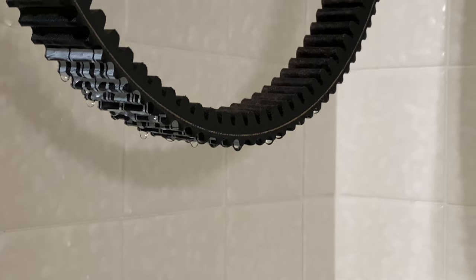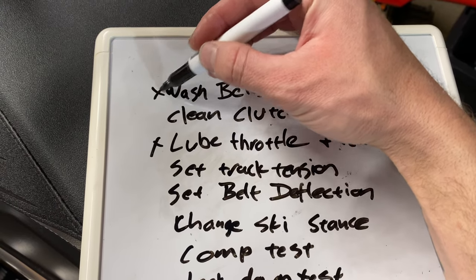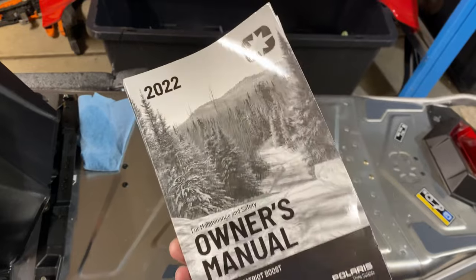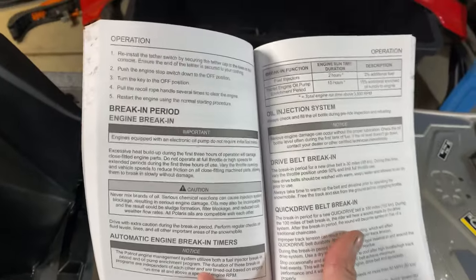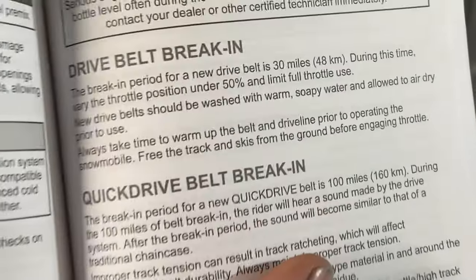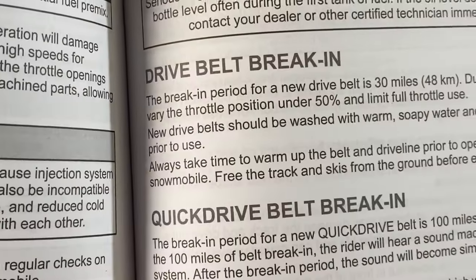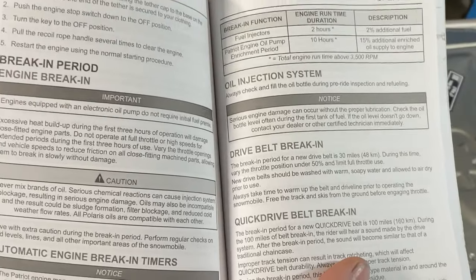Hang it up to dry when you're done — you don't want to put it on the machine and run it wet, it will slip. Let it hang, make sure it's super dry before you put it on. And if you think I'm crazy, look in your owner's manual under the break-in section for drive belts — it says to wash in warm soapy water and allow to air dry prior to use. It's in the book.